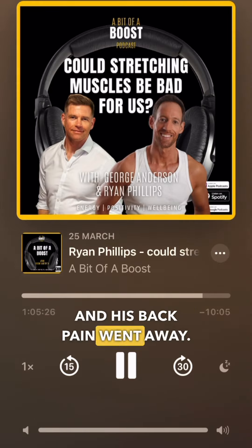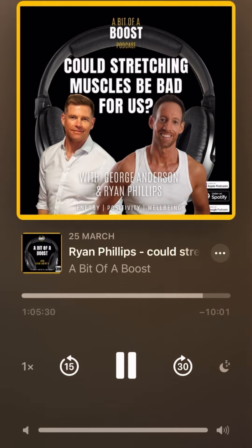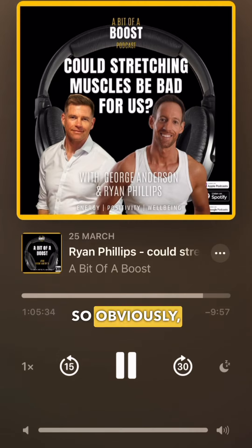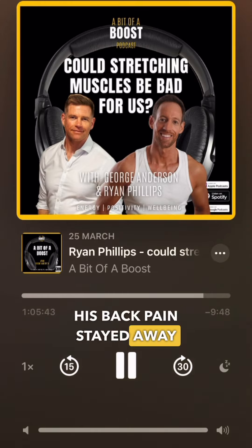His back pain went away — and this was chronic back pain from 20 years. Immediately, his back pain went away. Obviously, the question was: is that just a temporary thing? Is his back pain going to be back again tomorrow? But his back pain stayed away.